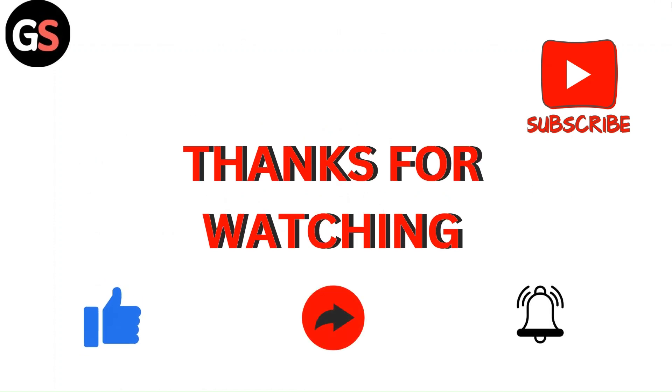Thanks for watching the video — do like, comment, and share. Subscribe to our channel and don't forget to hit the bell icon for upcoming videos.